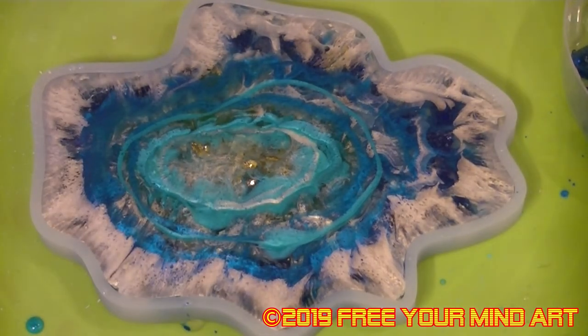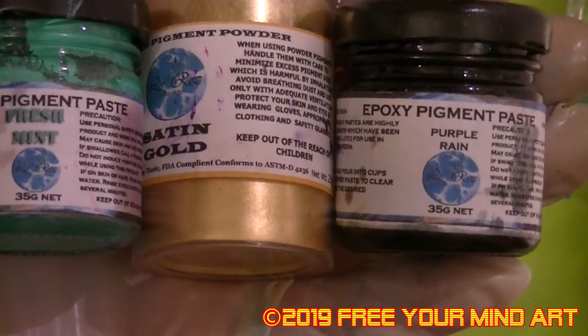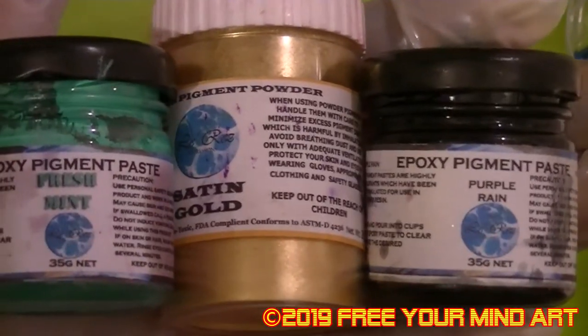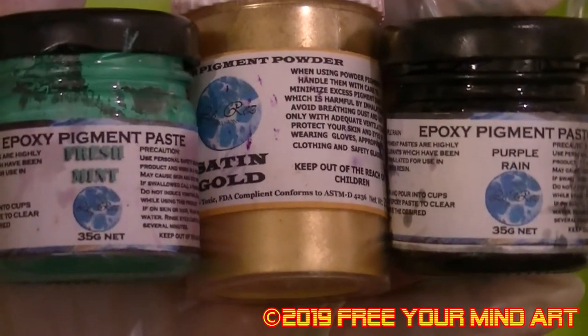I'll say that one's finished and we'll see what it looks like tomorrow. Also, don't forget I'm the UK representative for Luces Pigments — they come in powders and pastes. I will be putting the website up soon.